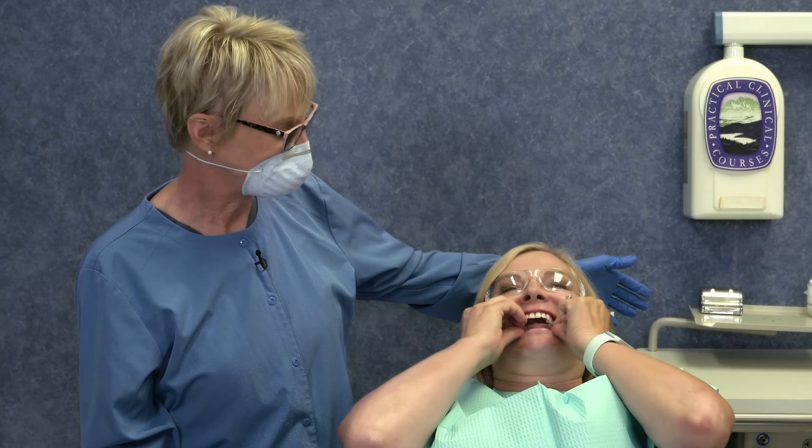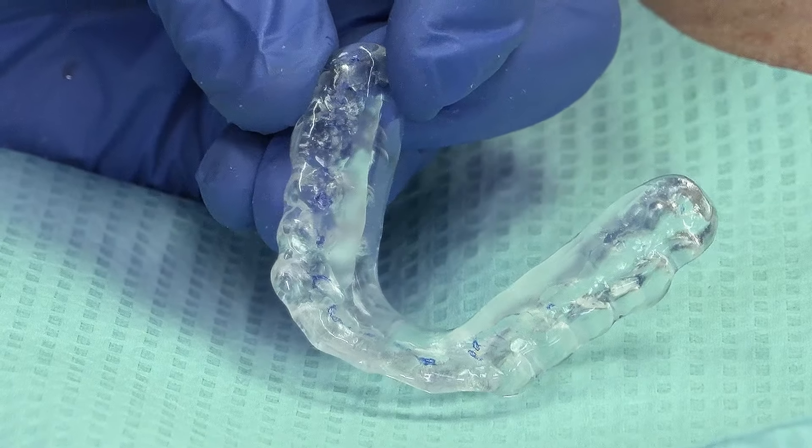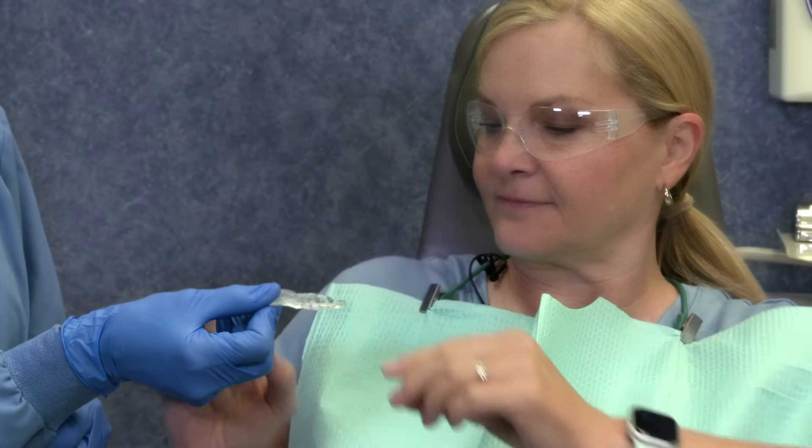Take a look at this video. I'm sure it will change what you're doing. It shows how to make a splint that will do the service without irritating the patient.